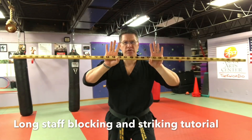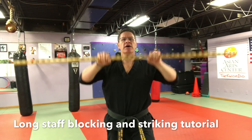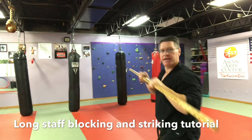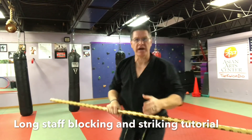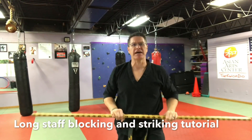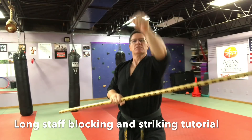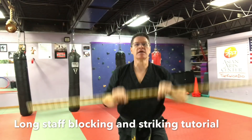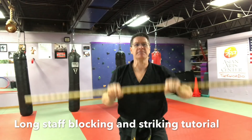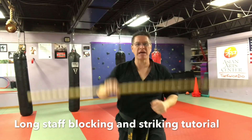Now your basic blocks and strikes. Start with your hands in a push-up position. You're going to push up at an angle in front of the head, blocking your forehead. The other person's staff — or maybe a punch — is coming right to your face. You're going to push and lift, either stopping at the top or catching it as it's coming in.